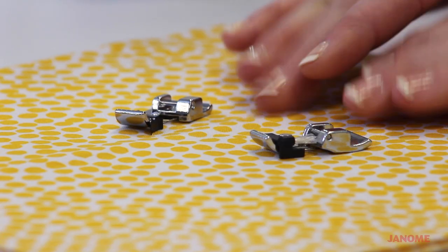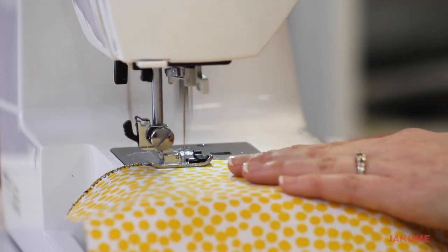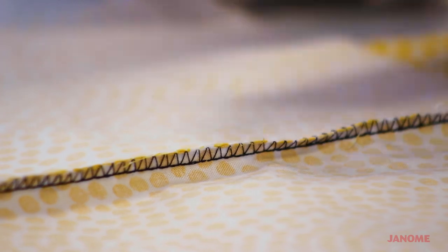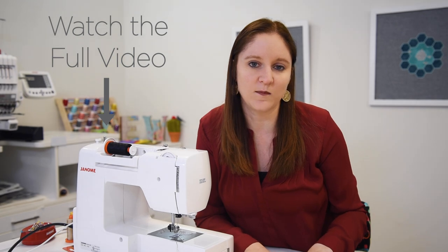I want to show you two of the feet that come with many of our Janome machines that will allow you to get a nice professional finish on your inside seams, like the edges of your fabric, and be able to keep those from fraying. Especially if you don't have a serger, this is a great option to use.